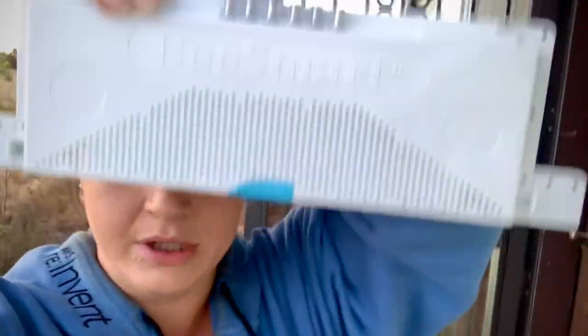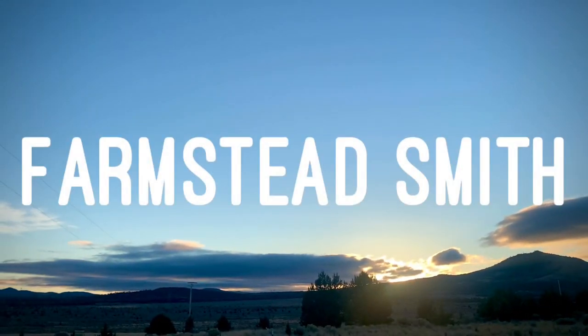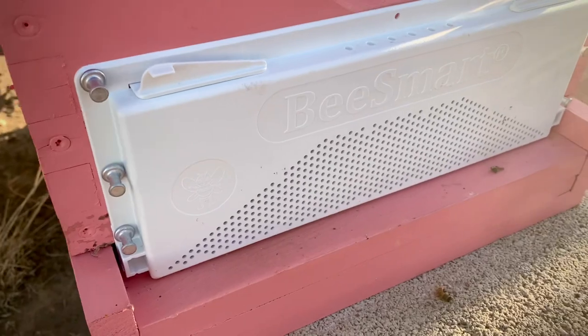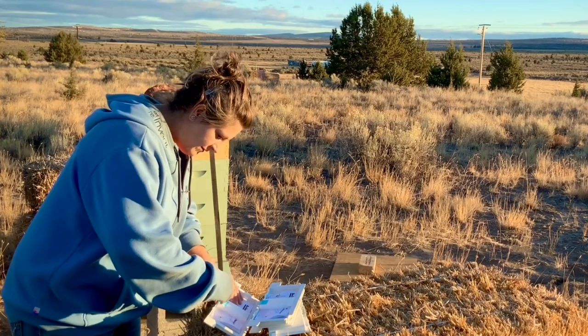Good morning friends! We are up early just as the sun is rising so we can put robbing screens on the hives. I am trying out these robbing screens from Bee Smart. I am very excited and the bees need to be inactive to put them on nicely. We are trying to do this before the bees wake up.